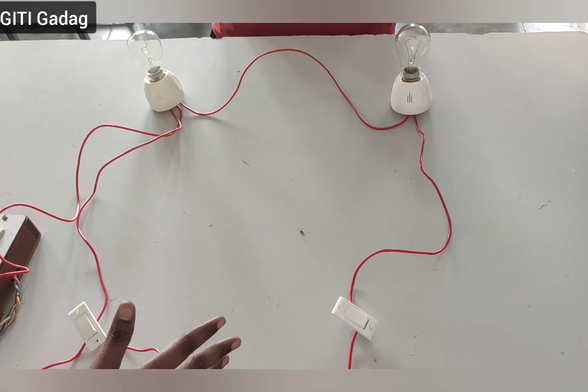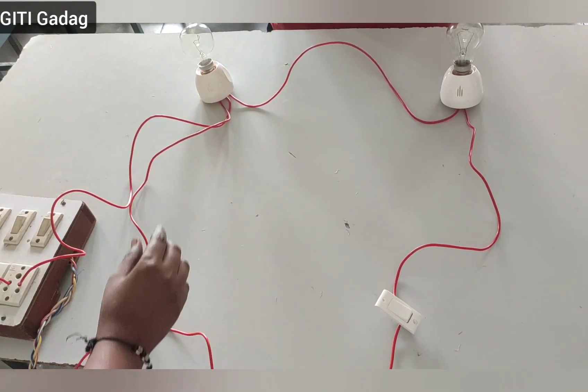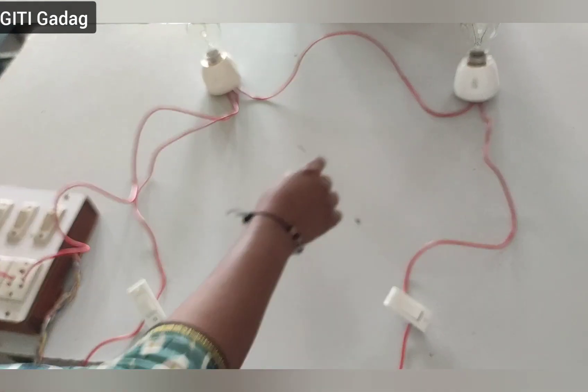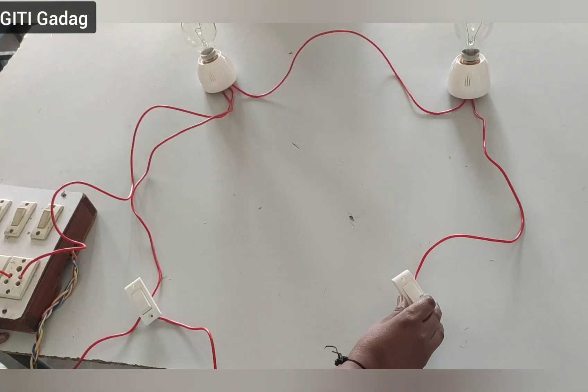From this experiment we can conclude that lamp one is controlled only by switch one independently, and lamp two is controlled by switch two independently.